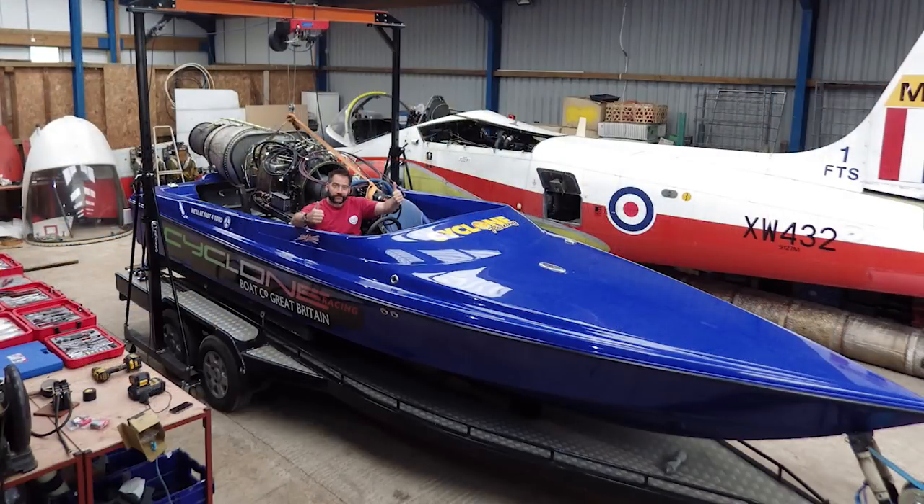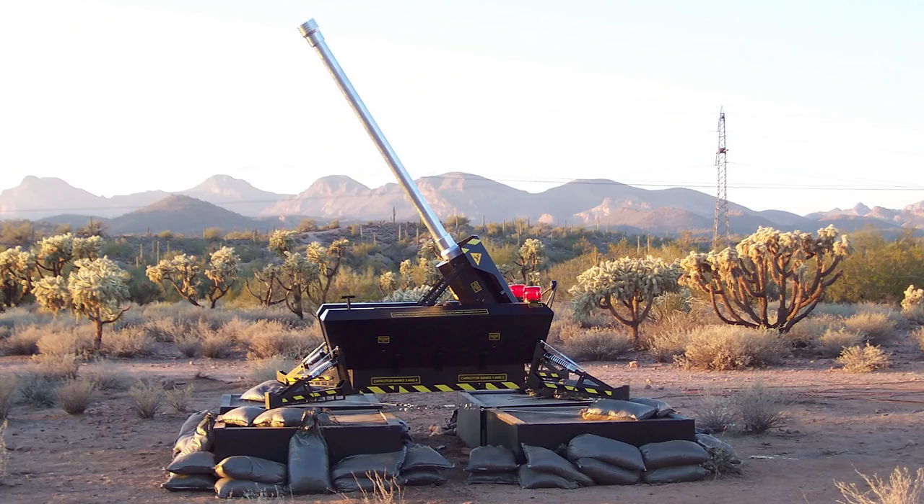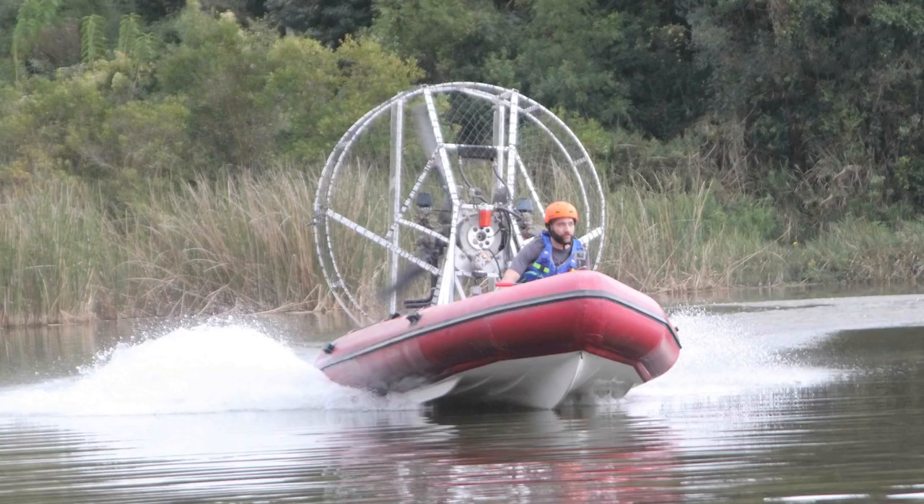My background before doing all the reproduction work was doing special effects and specialist engineering for TV shows. Basically, if a company needs something crazy making in a very short period of time, or one that all the engineering companies say is not possible, they come to people like me. So I've put jet engines into speed boats, made multi-barreled cannons, hovercrafts, fan boats, all manner of things really.